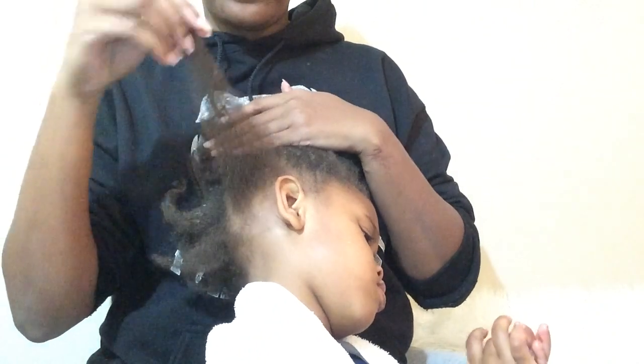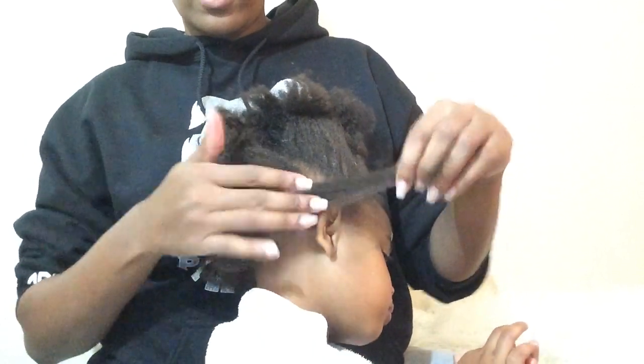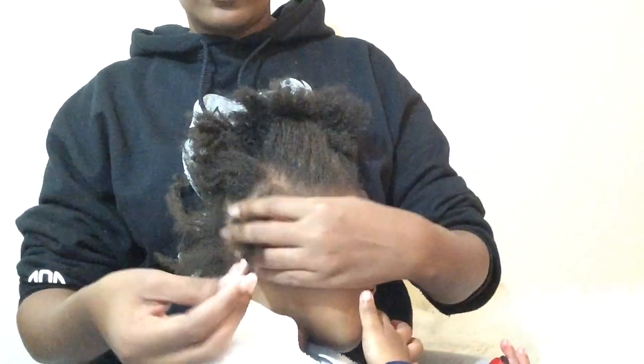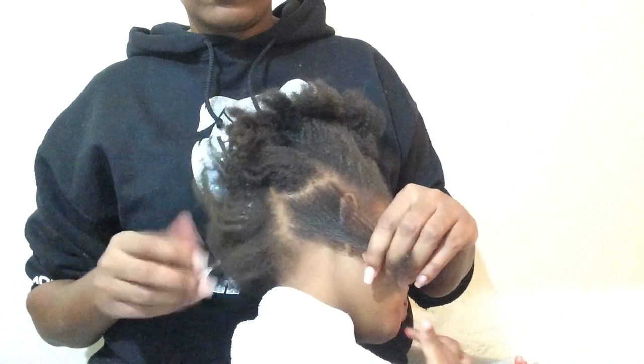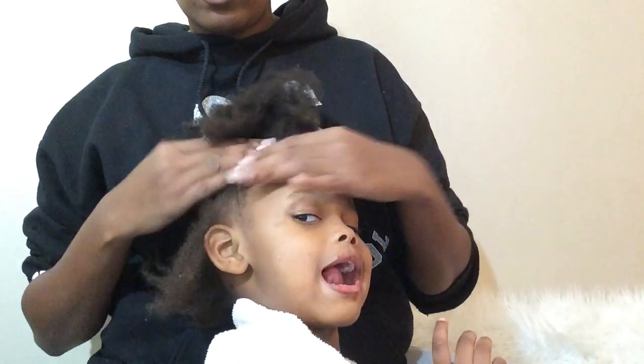So now y'all see — it's out, out of her hair. Then you just proceed with the whole head. Get the rest out. Spray it in sections and then do the rest.